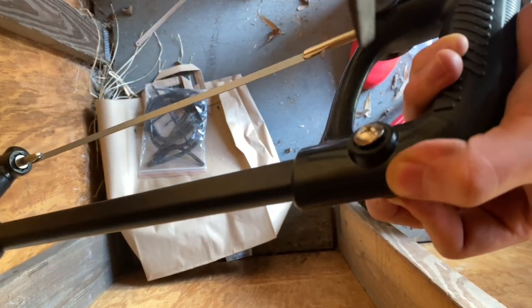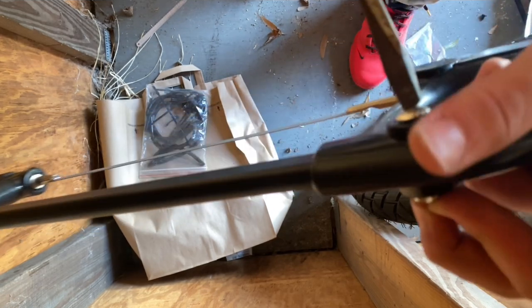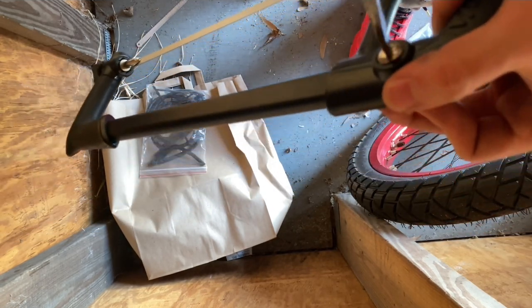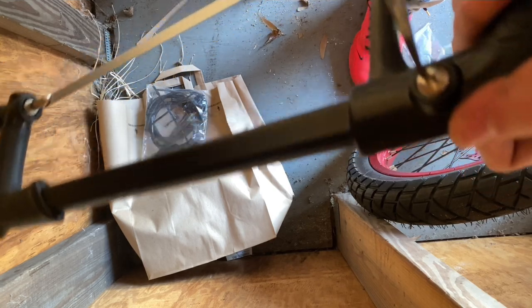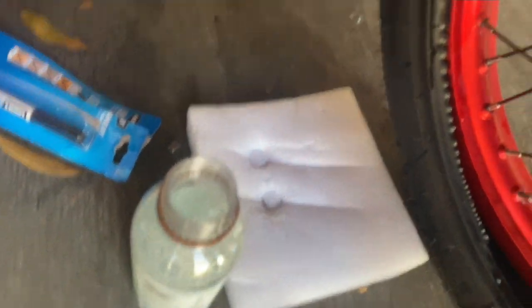Get a hacksaw with bi-metal blades so you can actually cut metal — the wood blades won't do anything. Just put that in and screw it in like this, make sure it's tight but not too tight. When you put the rim back on, get some rim tape — I'm using duct tape because I don't have the fancy stuff, but it does the job. You don't want the spoke screws to poke through the tube.